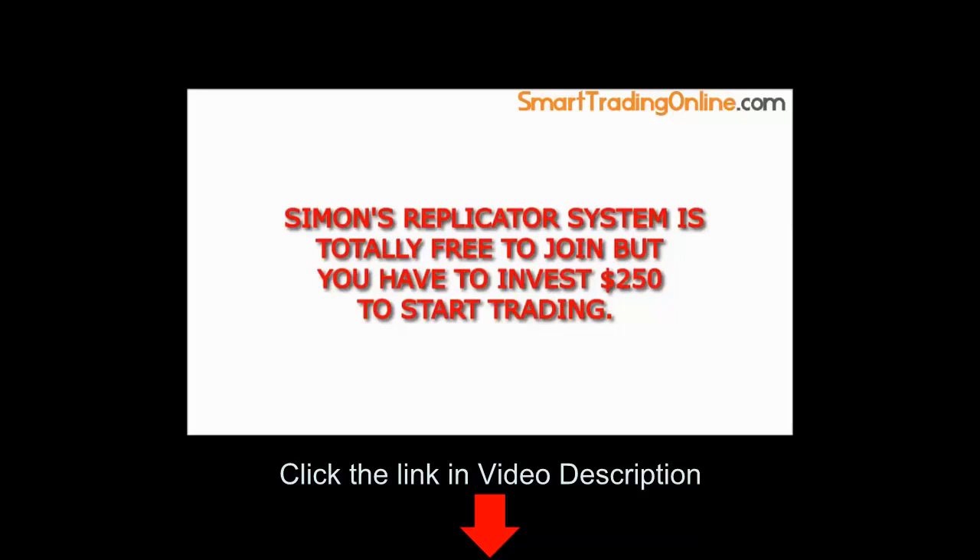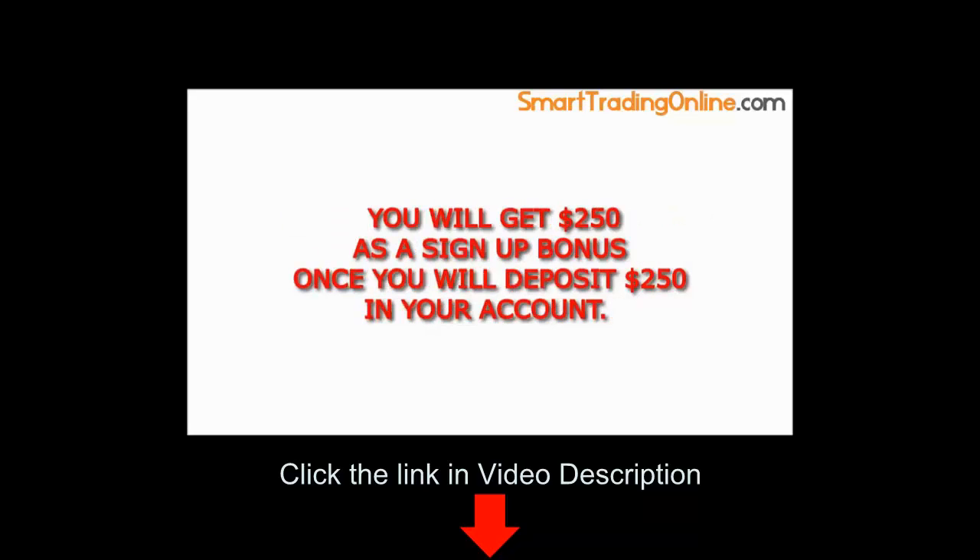Simon's Replicator System is totally free to join, but you have to invest $250 to start trading. You will get $250 as a sign-up bonus once you deposit $250 in your account.